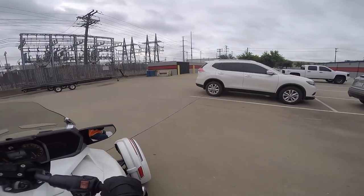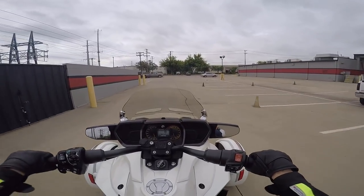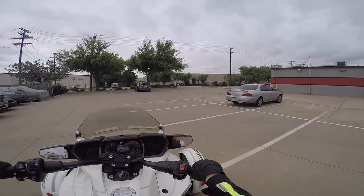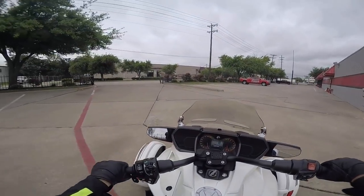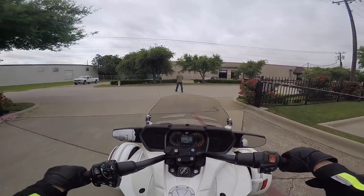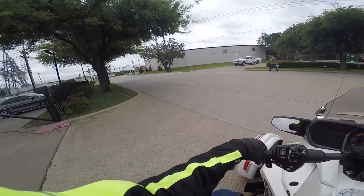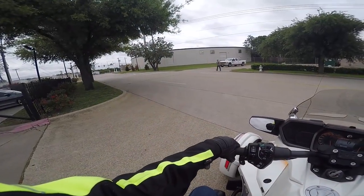Trikes have a whole different set of dynamics. When you turn, it wants to kind of throw your body in the opposite direction because it doesn't lean. I'm going to go out on one of these little streets, make sure my brakes are working — yeah, the brakes are pretty good. I need to make sure I know where my turn signals are. Okay, they're right here. Everything looks pretty normal as far as where things are located.